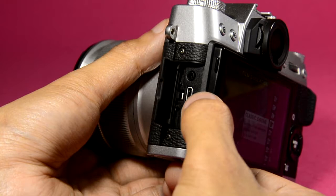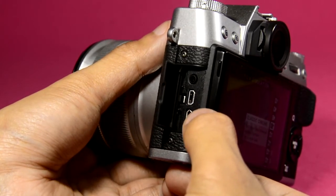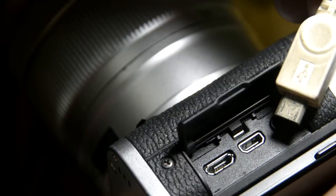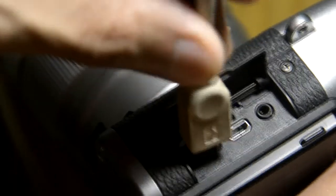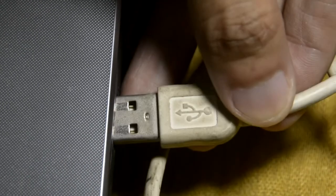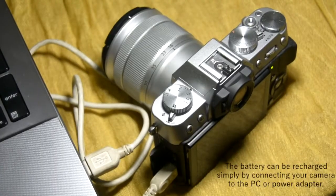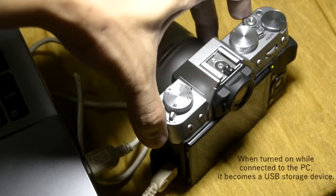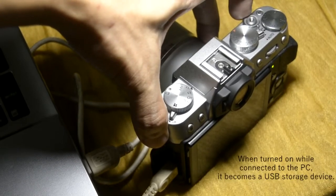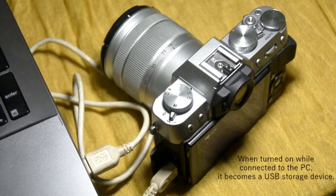You could charge this camera just by using your standard cell phone cable. I'll plug this cord into the camera and then plug the other end into my laptop or PC — it will start recharging the battery. If I turn on the camera while it's plugged into the laptop, I can easily transfer files from the camera to my laptop.